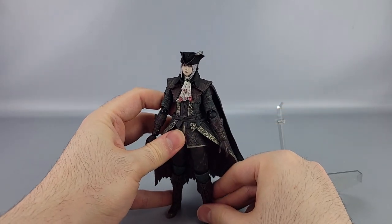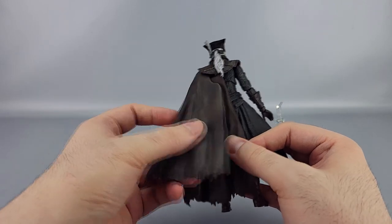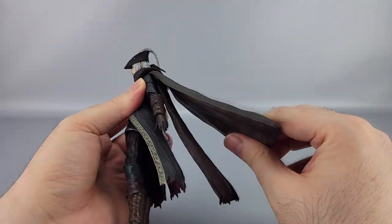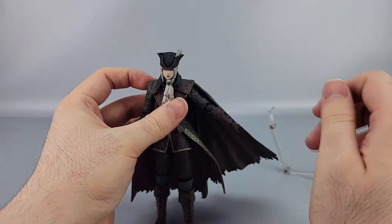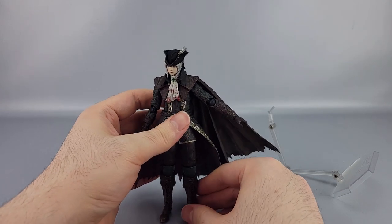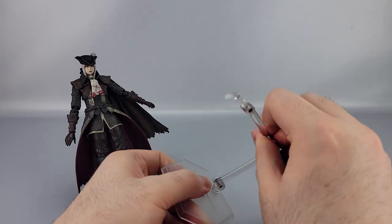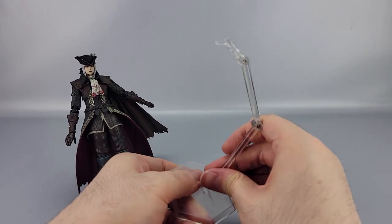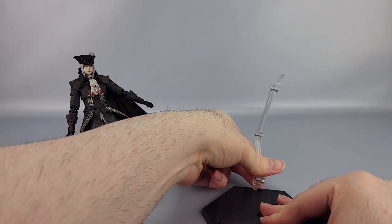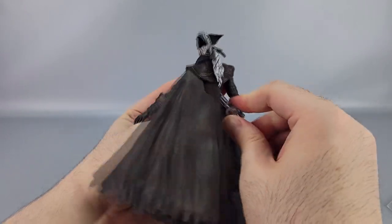Pretty great posability overall, and she can actually stand pretty well. The cape pieces are on little swivel ball joint hinges so you can splay them out and move them back for specific poses. The cape does add enough extra weight to her back that she sometimes doesn't like to stand on her own, so that can be an issue. She comes with the standard Figma stand with multiple hinges and a swivel at the base, and you can also use the pre-order bonus stand instead — which I'll probably wind up using.